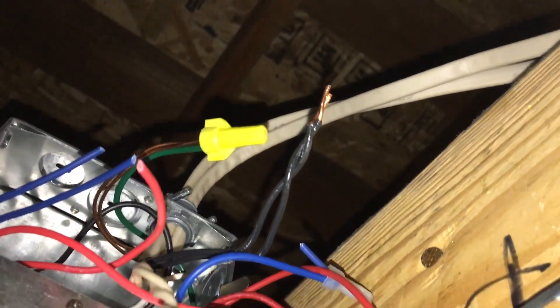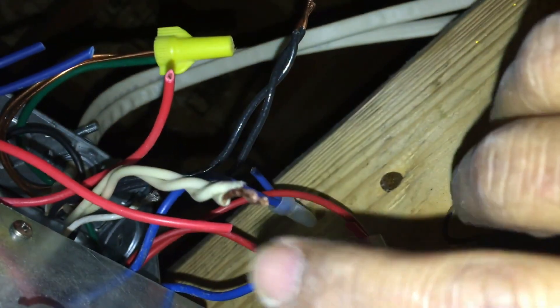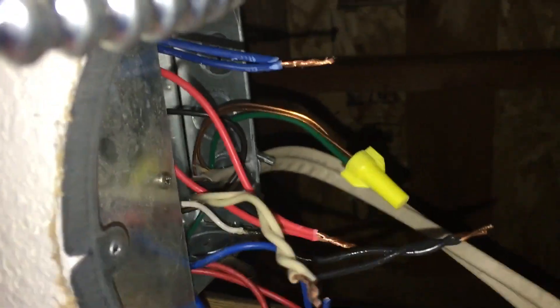I'm going to strip the ends of the two reds, join them together, and connect to the white line. Then I'm going to strip the ends of the two blues and connect them to the black line over here, then put wire nuts on everything. The blue one will be somewhat difficult because I'm in an awkward position - I've had to reach the wire stripper into the cavity.